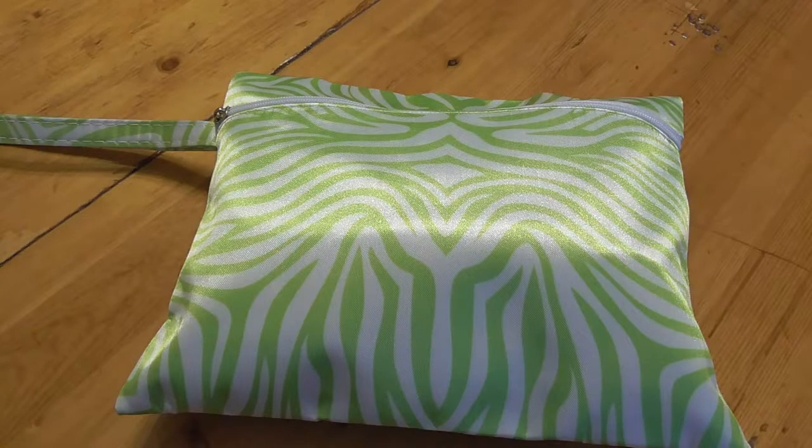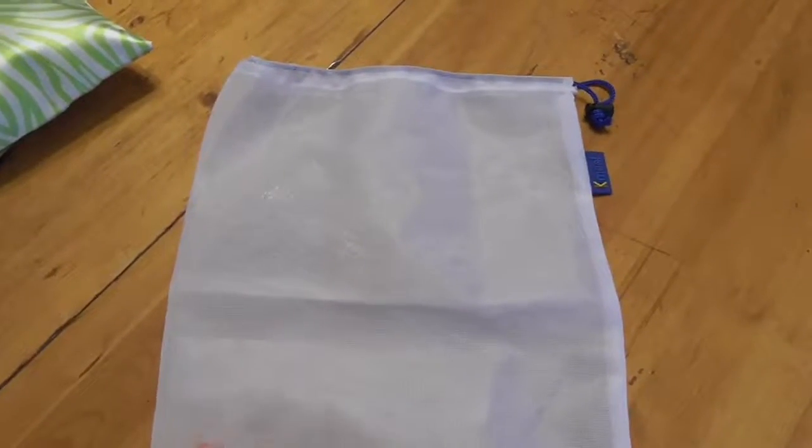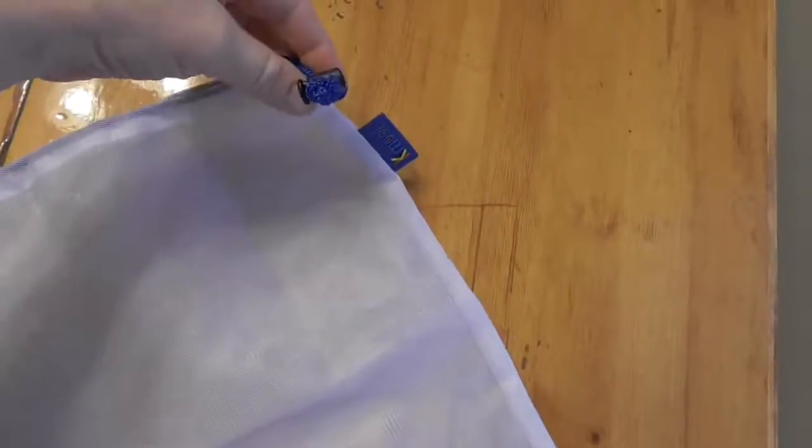The one thing that I did to start working on reducing that is I was able to buy some mesh produce bags online, just on Amazon. You can search for reusable produce bags, or you can make your own, or you can get a mesh bag from the dollar store. Let me show you the ones that I have — they look like this. It's just a mesh bag with a drawstring and a toggle, and I've got a package of five.